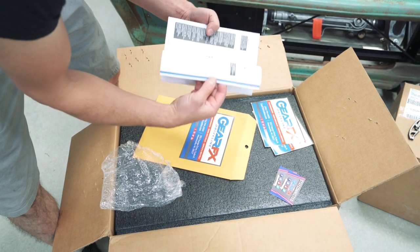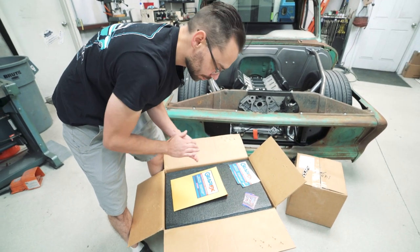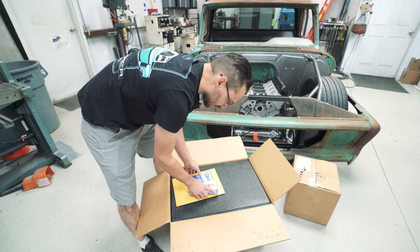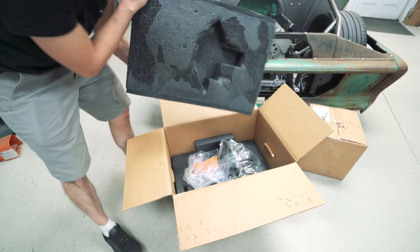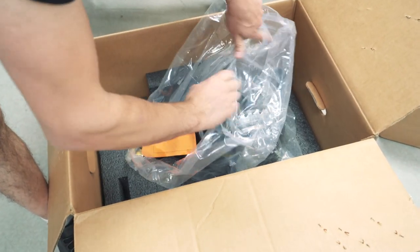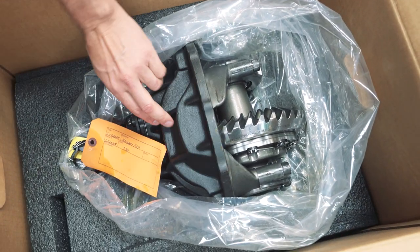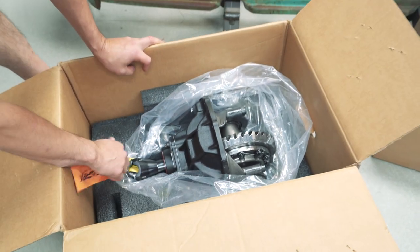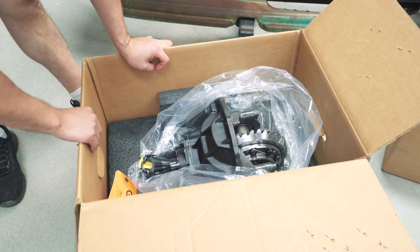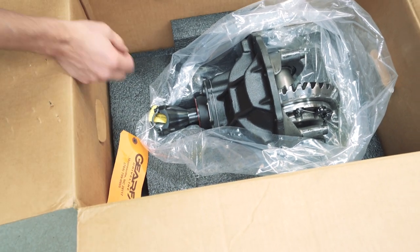One of the things that sets these guys apart is their attention to detail. Very nice padding - everything is protected so your rear end is not going to get damaged. Their third member housings come pre-painted, wire-tied, and they come with the driveline straps already on there, so you don't have to go looking for all that stuff. It's got a billet yoke on the front - super heavy duty. This is the stuff they're using in NASCAR.